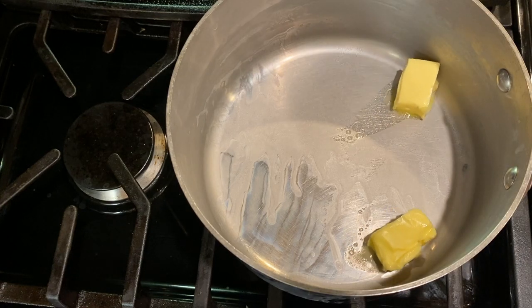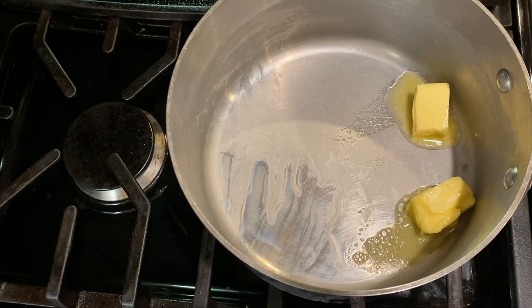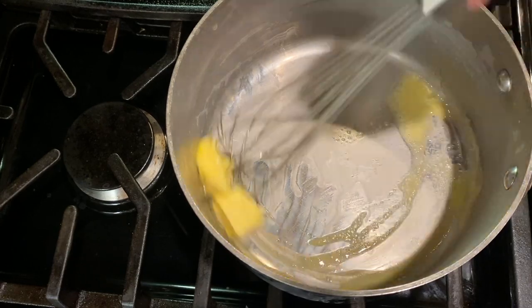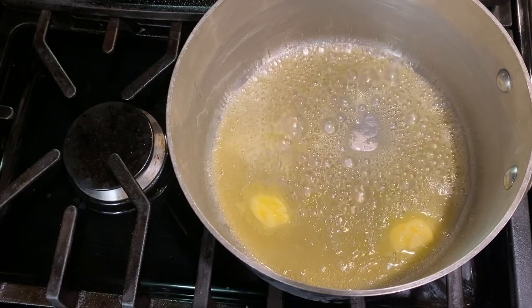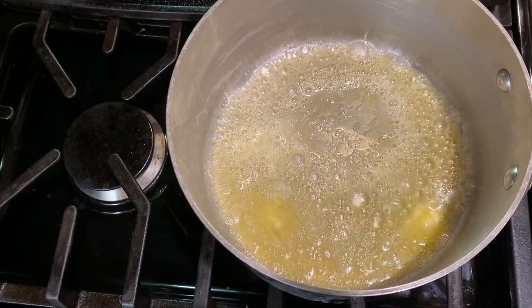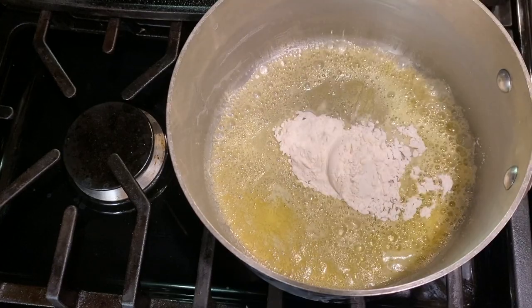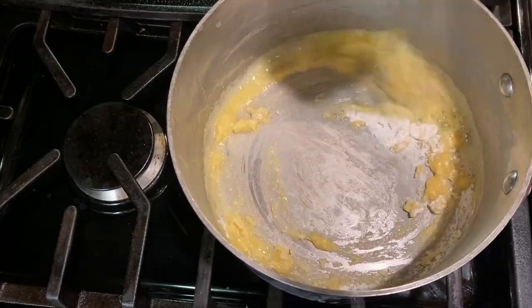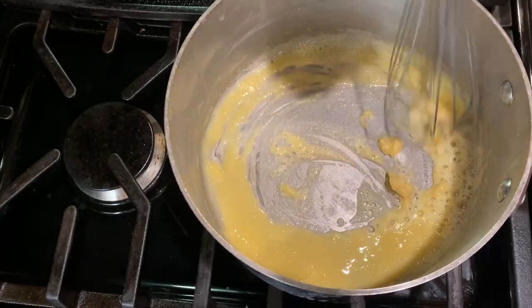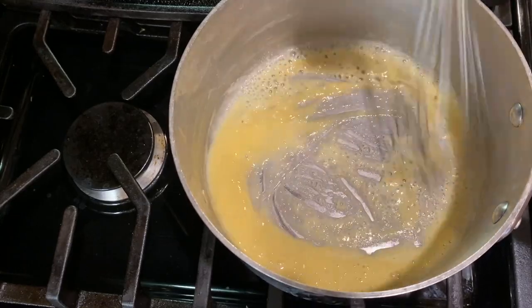You'll notice I didn't rinse the pot — it's still hot from cooking the pasta and the cool water could damage it. Drop in two tablespoons of butter and let it melt over medium heat. Then whisk in two tablespoons of flour and cook this mixture over medium-high heat for about two minutes until it turns golden, whisking constantly. This is our roux and it's going to help make that creamy, silky cheese sauce.